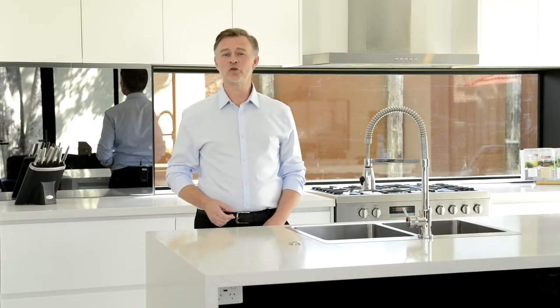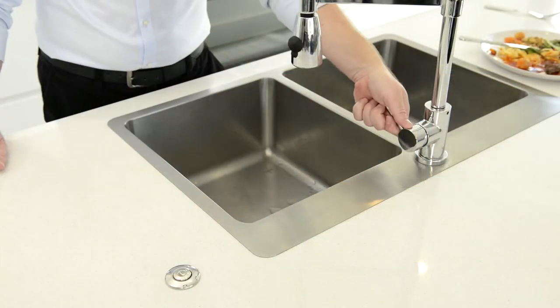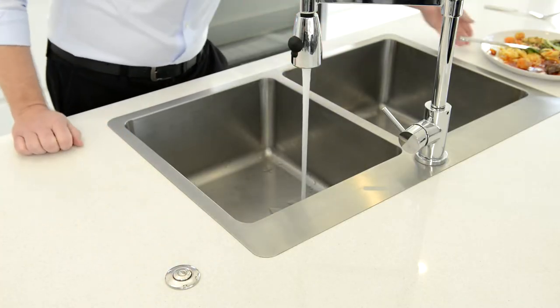Now let's take a look at how to use a food waste disposer. Turn the cold water onto a medium stream. It must be cold water as it solidifies fats and allows them to be flushed away.